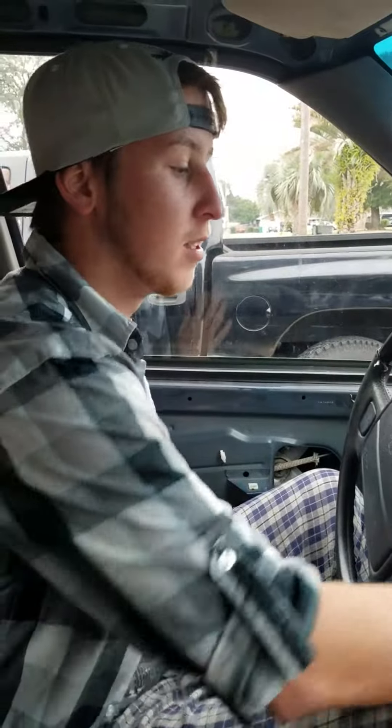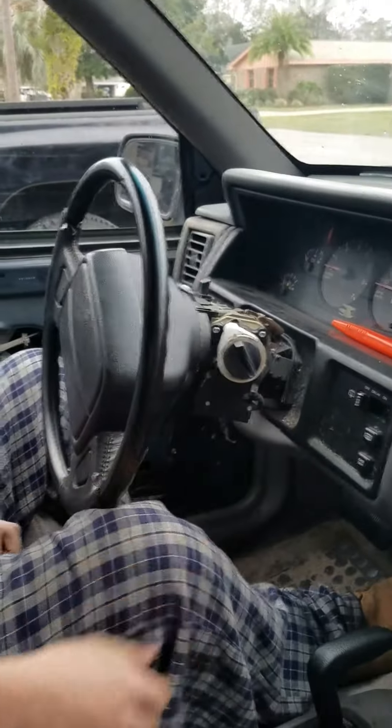What's up everybody? I'm Joey, and if YouTube drop a gear and disappear — today our starting mechanism is broken. Where's the key?